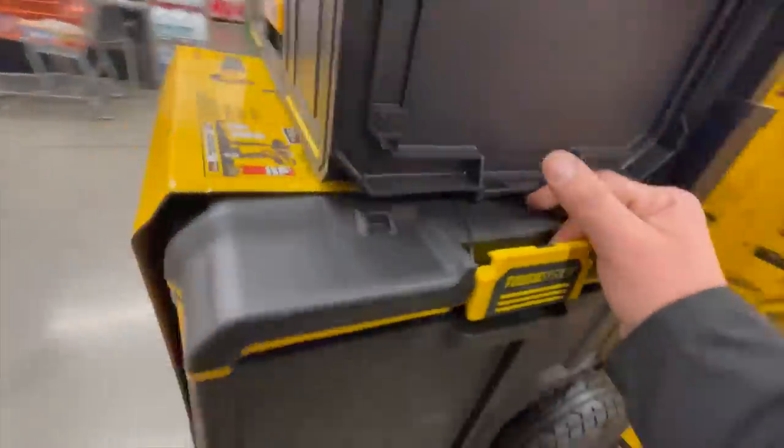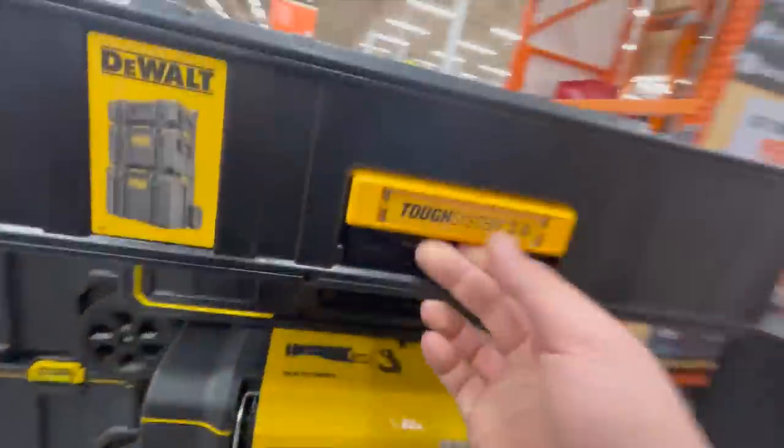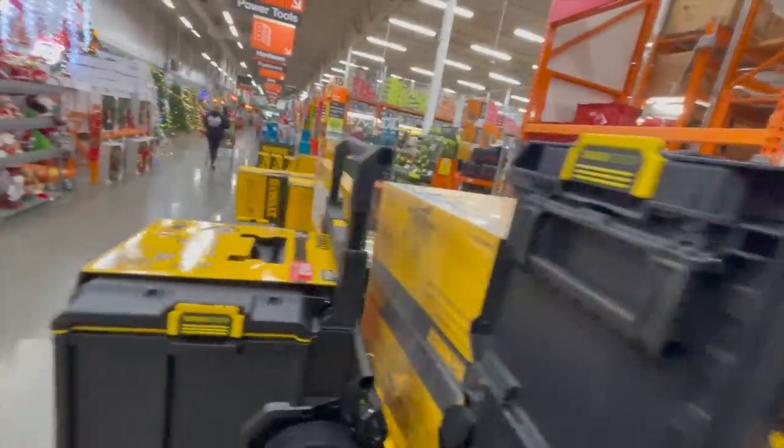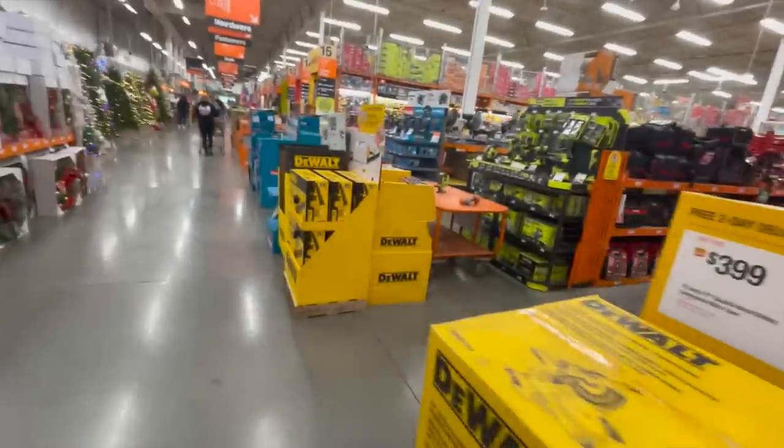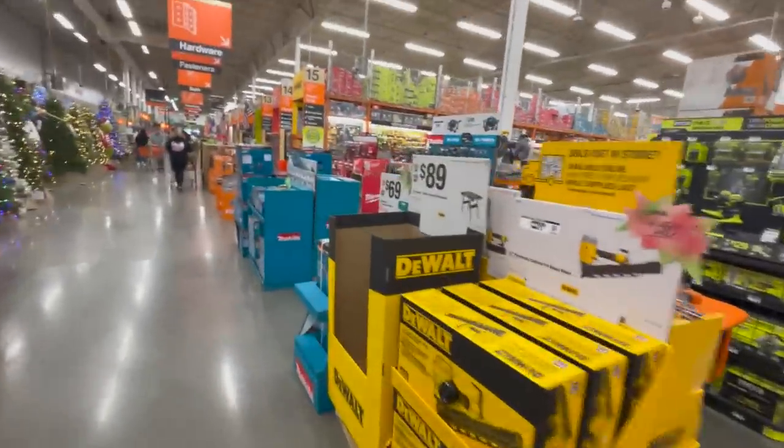The DeWalt ToughSystem sits in between the RyoBi LINK and a Milwaukee Packout. Not bad. I do love the ToughSystem 2.0. Milwaukee Packout has the most innovative because they have the most different types of units, but it's not the only tool storage system available.